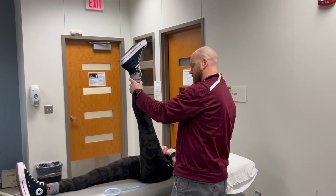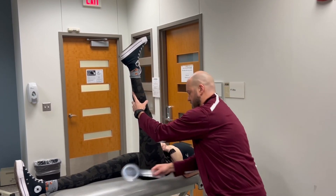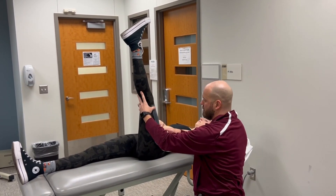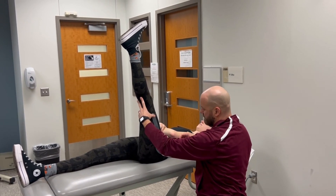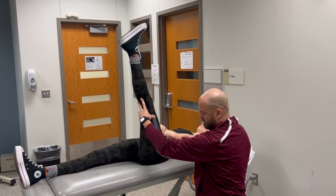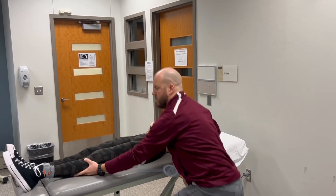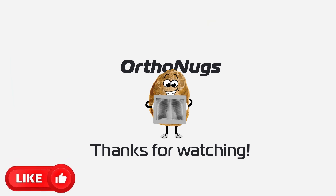Getting to the barrier, the end feel should be that same muscular springy end feel. Then once you're there, align one arm of the goniometer with the lateral midline of the thigh and the other with the lateral midline of the trunk. I have 75 degrees for the straight leg raise.